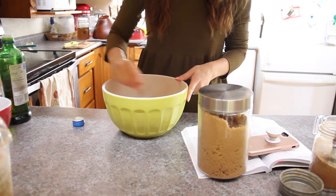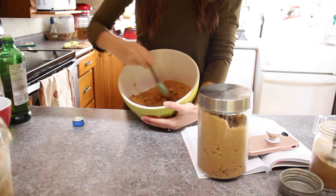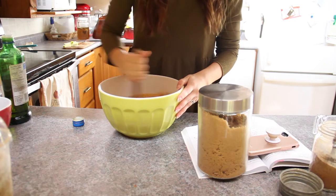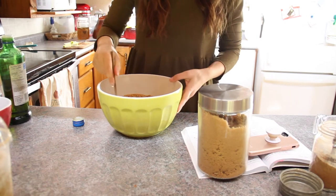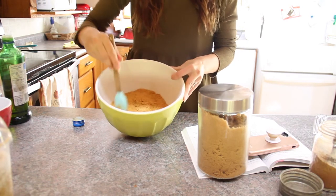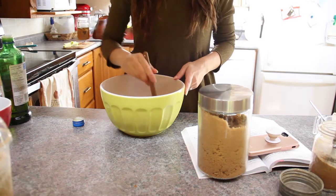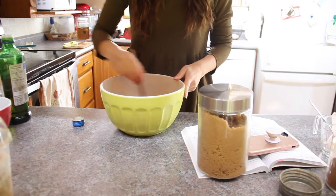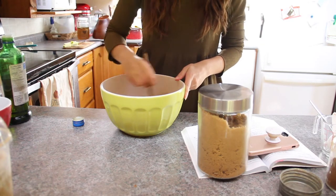Let's mix that together. The consistency you're looking for is mostly well incorporated — it's going to have some chunks and that's okay. We just want it to be moistened throughout. You know what, I think I'm going to add another spoon of pumpkin pie spice because I really like it and I think it's great for the season. It goes so well with apples even though it's technically a pumpkin pie spice. All right, let's mix that all together.